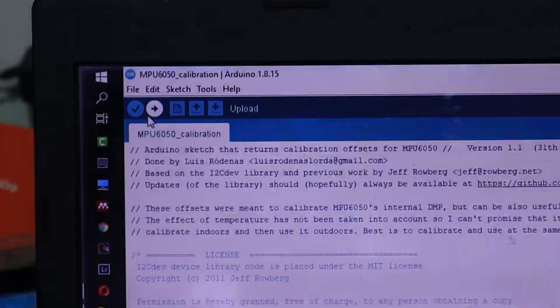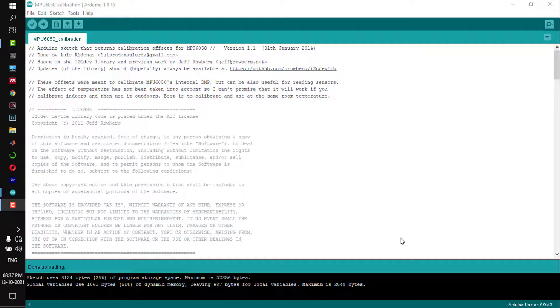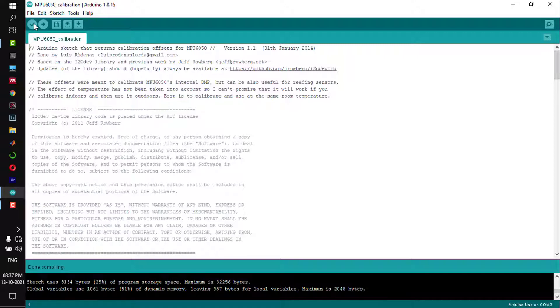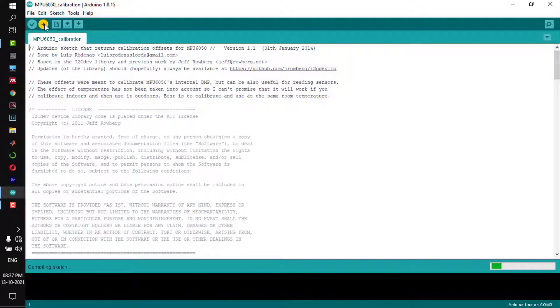Now run the calibration script. I have put the calibration file in the description — download it and run it in your Arduino. Compile the file; you basically won't get any errors if you download it from the link I have given. Once compilation is done without any error, upload the script to Arduino.